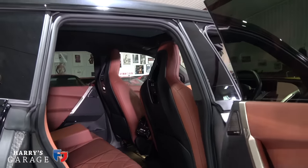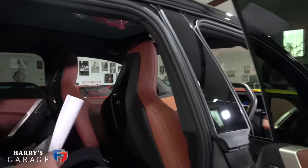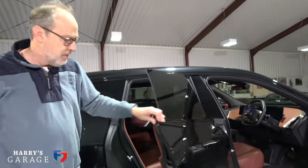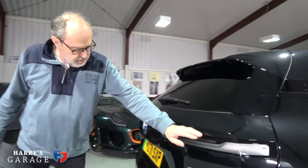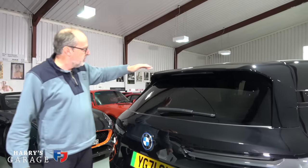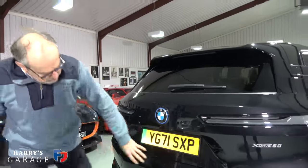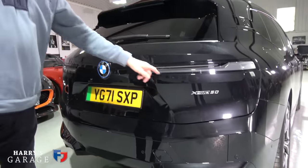You see the carbon fibre as you open the door — huge strength, huge stiffness to the body, and a way of trying to make it lighter than it might have been. Getting in the back: this car is vast. It's a five-metre car but it feels back here as though I'm in a long-wheelbase Range Rover. That's one of the beauties of an electric car — the battery's underneath, there's no engine up front, so you've got more interior space to play with. Very slim lights at the rear; you can tell they've made it as streamlined as they can.